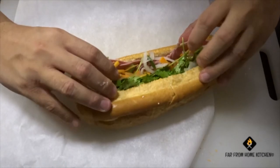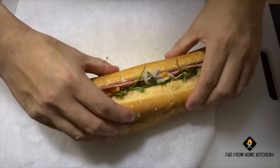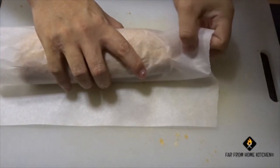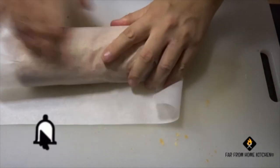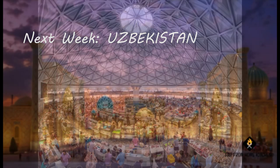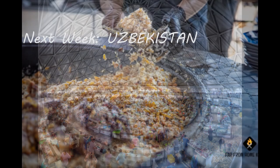So there we have it — bánh mì, Vietnamese sandwich. One of my favorite sandwiches. Hope you try this recipe soon. And if you like my video, please do subscribe, share and like. The support is really much appreciated and really important for the channel. Next week we explore Uzbekistan. Until next time, thank you for watching. Bye.